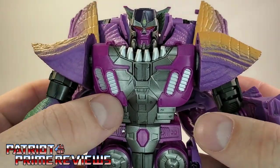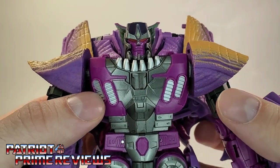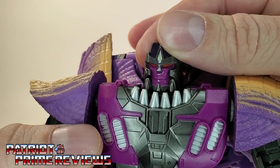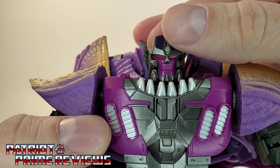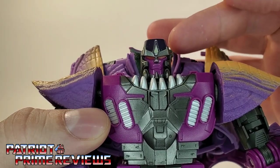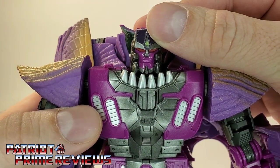Taking a closer look at Megatron — great sculpting. This figure looks like he stepped right out of the cartoon. Look at that face — that is awesome. Great detail. Got a little tiny Predacon logo right there on the forehead, just like the show. Got some painted red eyes, which I'm really surprised they didn't give this figure light piping instead of the paint. But still, it doesn't look bad at all.